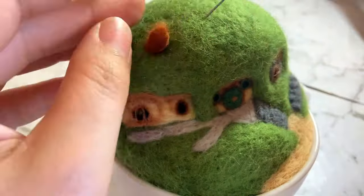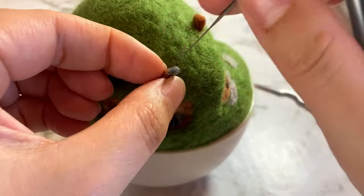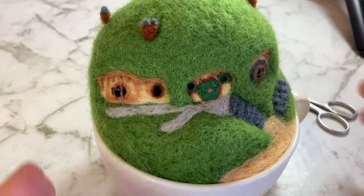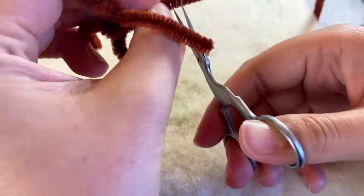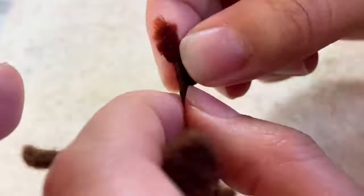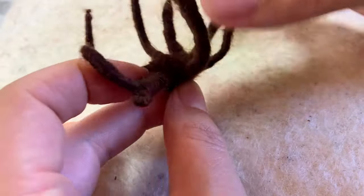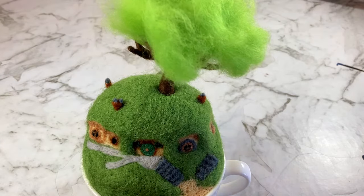Then I added in some chimneys and some teeny tiny chimney pots that were very dangerous for my fingertips. To make the tree trunk I twisted together some pipe cleaners — or pipey wipeys as we call them in Australia — and attached branches of various lengths. I then wrapped the trunk and branches in a thin layer of brown wool and felted it into place. Attach the tree to the base, add a bit of green wool and you're golden!